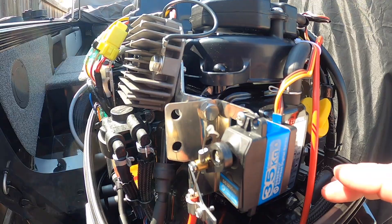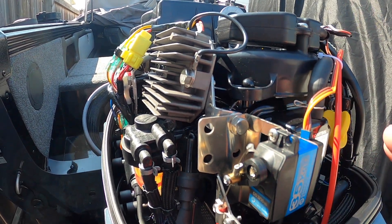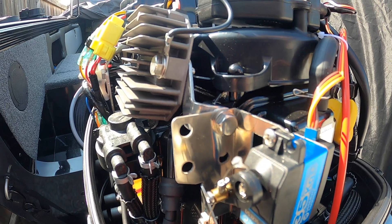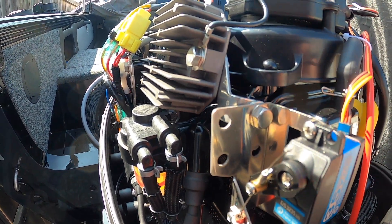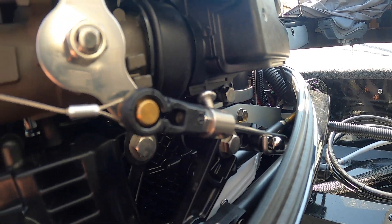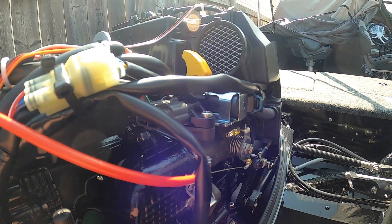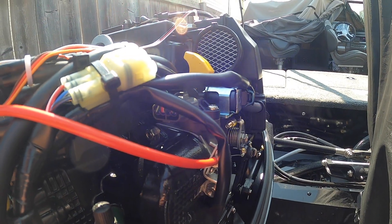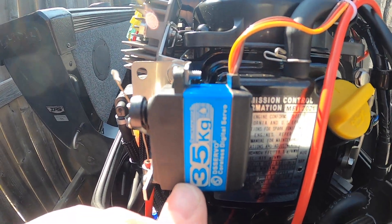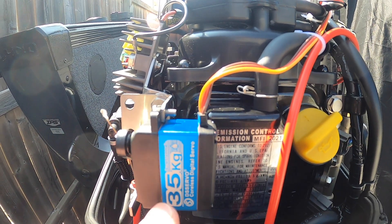The first thing I purchased was the TrollMasters hardware kit for their throttle control — that's the exact kit for this 9.9 EFI Mercury Pro kicker that I have on my boat. Once I had the hardware kit it came with all the brackets to mount everything and the linkage. I didn't want to spend the full amount on their system, so I purchased one of these servos on Amazon — it's waterproof, digital, and brushless, 35 kilograms of force.